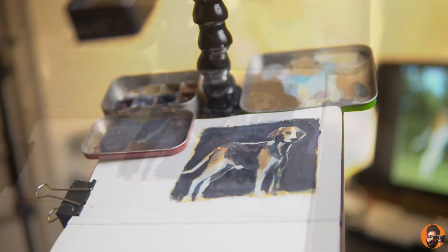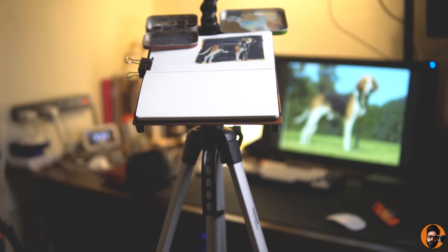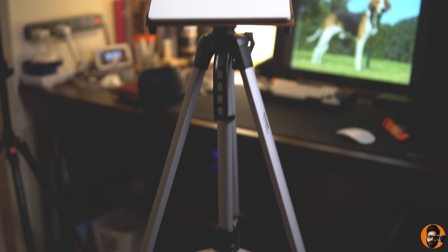I hope you like this video. Please share your thoughts in the comments below. The next time I'll be painting on this easel, I will definitely be outside. See you in the other one.